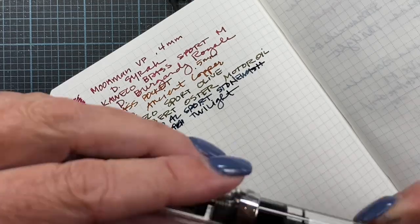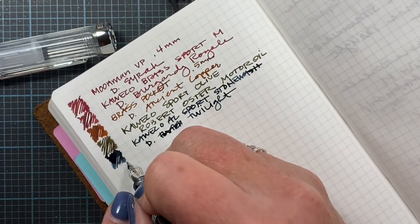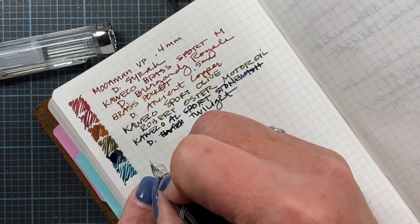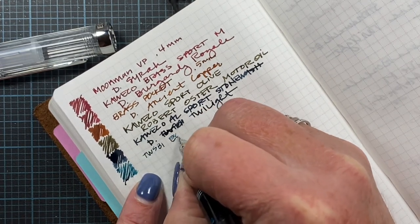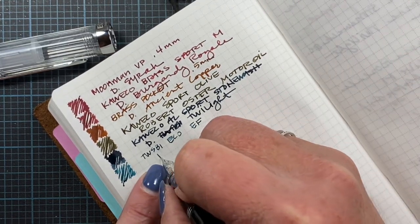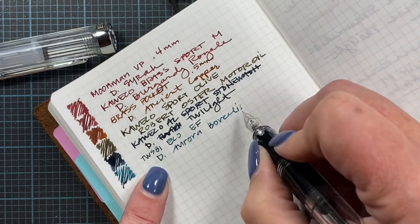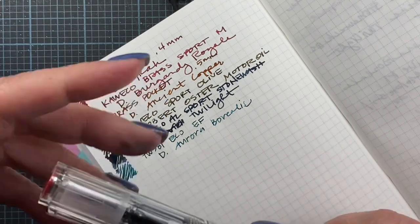I also have one still inked from last month, so I thought I would just pull it out and continue using it. This is my Twisby Echo — I did re-ink this in August, so I did completely write out this pen almost twice, you can see. I really love this pen and ink combo. This is a Twisby Echo Extra Fine nib and the ink is Diamine Aurora Borealis, and it is so pretty. It's a great shader with lots of variety in the ink.